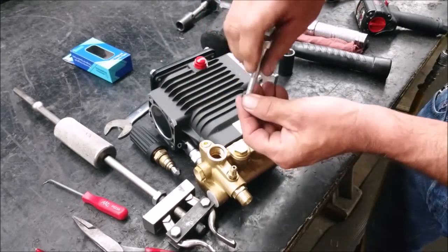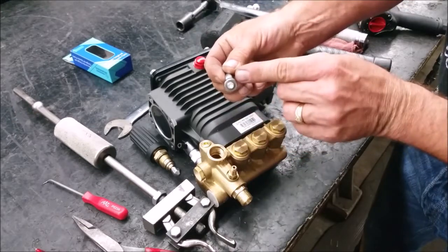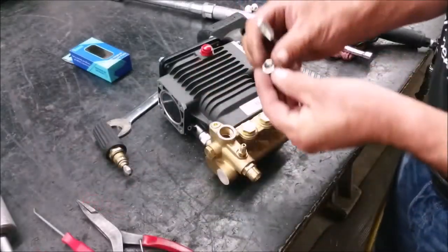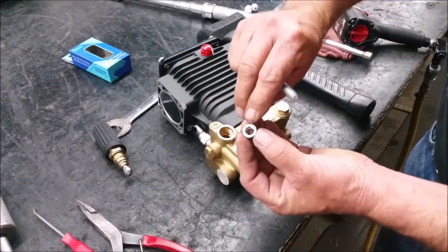Make sure to install the new seat in the same direction as the old one came out. Get a new seat and put it on the bolt in the same direction, then screw it in securely at the bottom of the port.